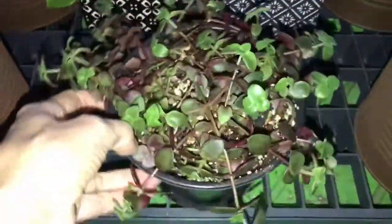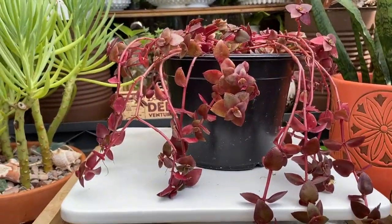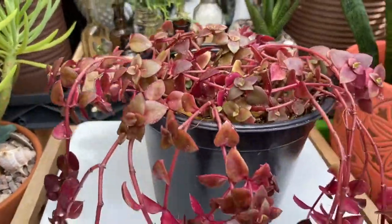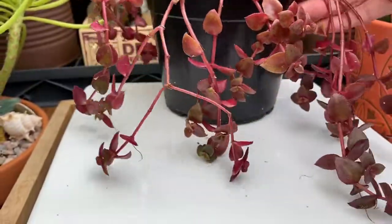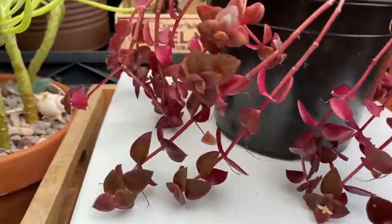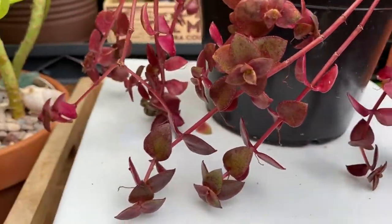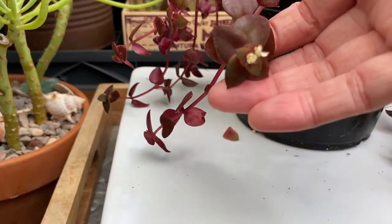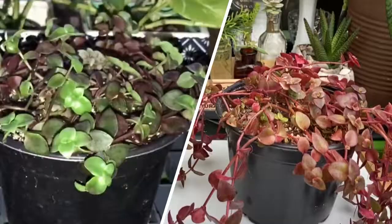Let's get started with our Crassula calico kitten, and as you can tell it's a lot more red. It's got a lot of new growth, some little baby flowers, and some more flowers. Definitely lots of growth on that one.